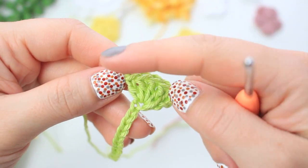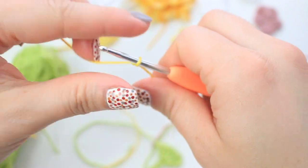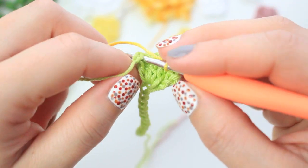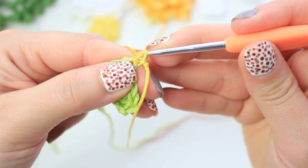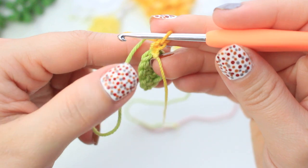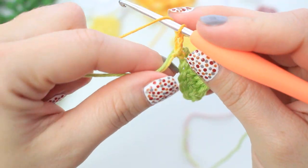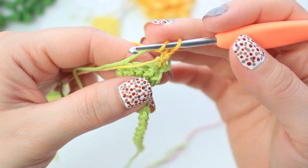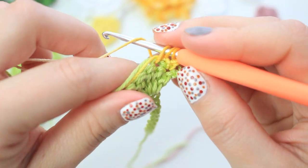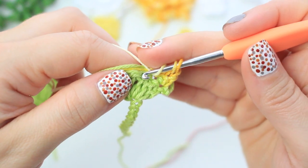Now attach the color you want for the rose bud. With the new yarn, make a slip knot, insert into the last double crochet, pull up a loop, yarn over, pull through two to attach. Chain one and turn. Feed both yarns into the double crochets: wrap yarn around hook, insert into the next stitch, pull up a loop, yarn over, pull through two, keeping the last loop on the hook.